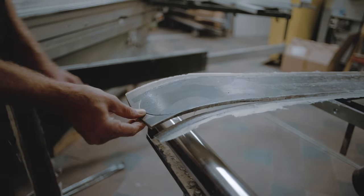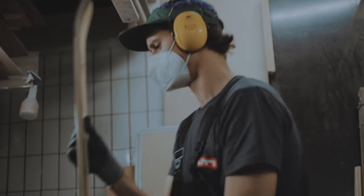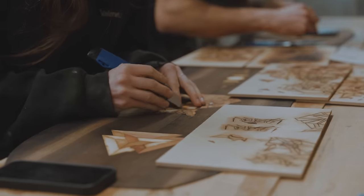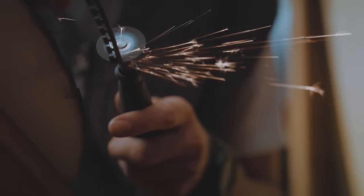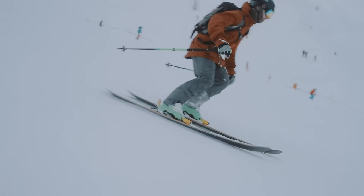After observing the entire process, I've realized that crafting a single pair of skis can take up to 50 hours. The number of steps involved can vary, with certain types of skis requiring over 150 steps.